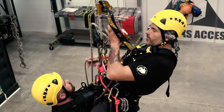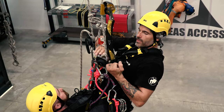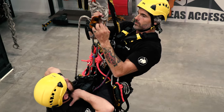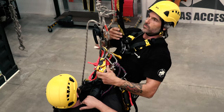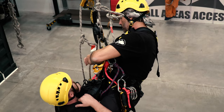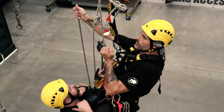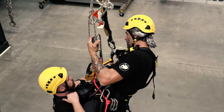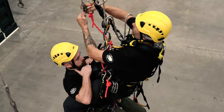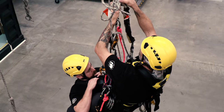Now if we had another bit of damaged rope and another knot in the existing rope, all we simply do is bypass that with a spare backup device. Descend a little bit further, place the spare backup device underneath the knot, and then we're clear.